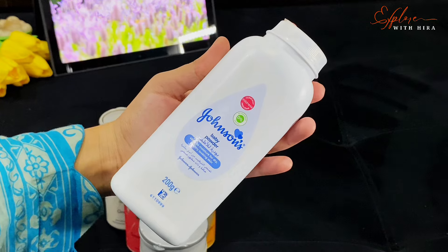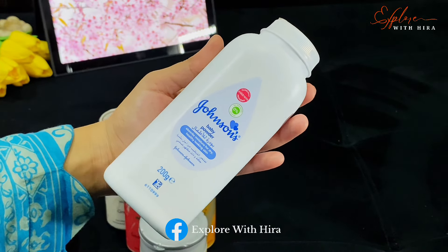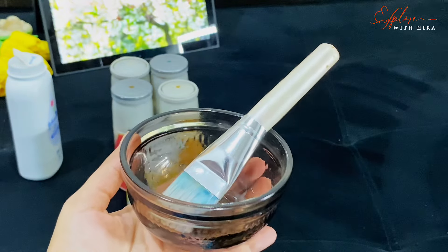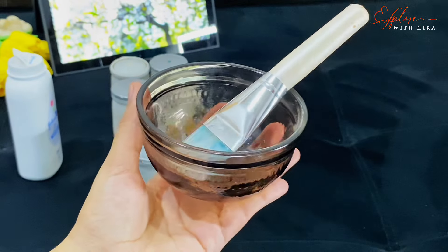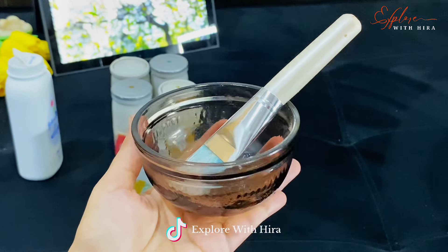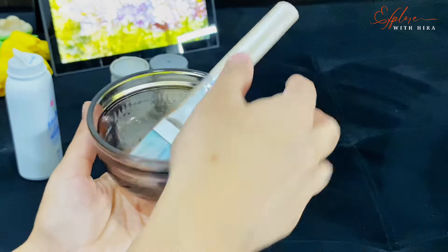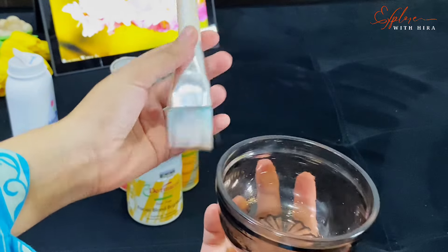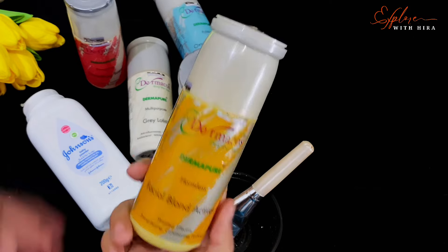Let's do the secret skin polish which will give you very good results in just 15 minutes. You have to put your paste in any kind of bowl. For bleaching and skin polish, you will never use steel, metal, or iron bowls because your skin polish paste will be ruined. So you will use a glass or plastic bowl. You will also use the skin polish booster that I will mention in my videos. Let's make our skin polish — this is a very amazing paste.